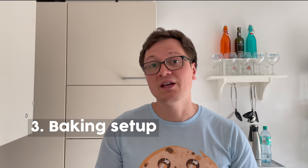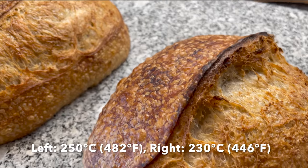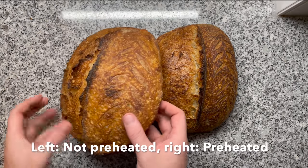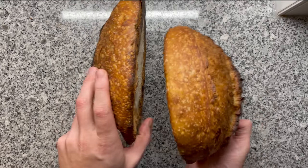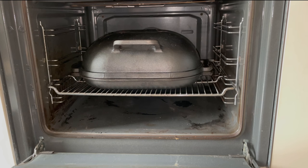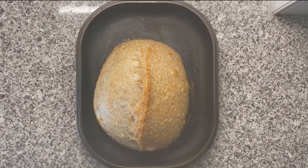Number three is the baking setup. Baking too hot has negative impacts on oven spring, and baking too cold also has negative effects — so you really need to find a balance. What works best for a home oven is always to use a Dutch oven, which traps a lot of steam. But be careful not to heat it for too long. A good temperature to place your dough inside is around 230 degrees Celsius, which seems to be the sweet spot based on my experiments.